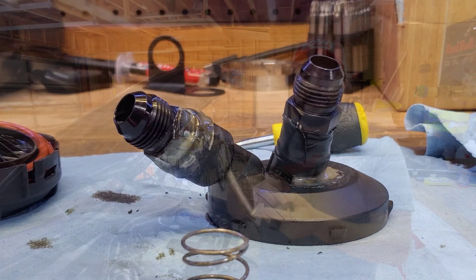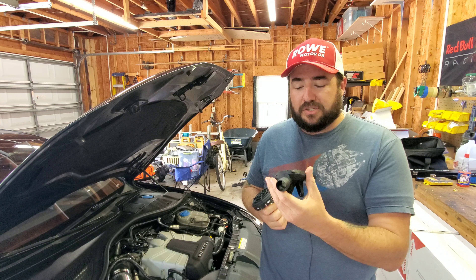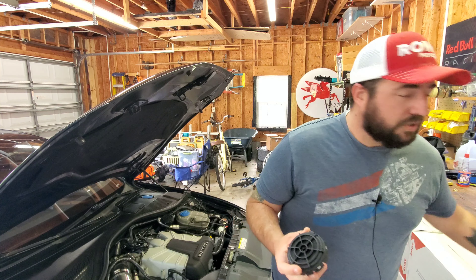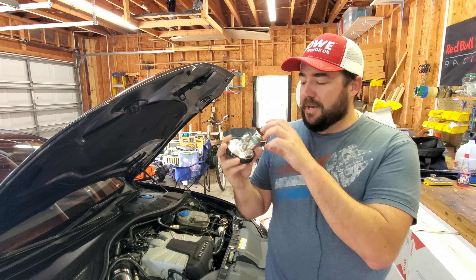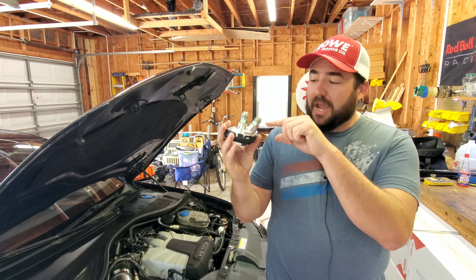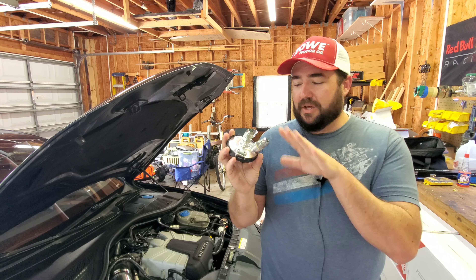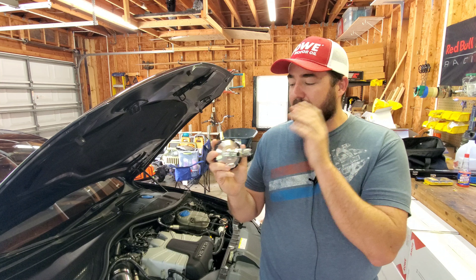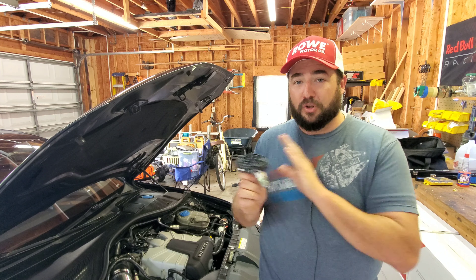Even when I did it, I put a hole through the bottom and had to JB weld that shut — just not ideal. And that kind of made a lot of people shy away from it. So Merc Racing came up with a metal PCV housing adapter that's going to go into the bottom of this, and it's got threaded ports.